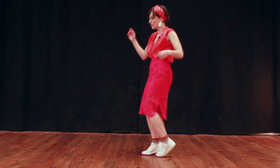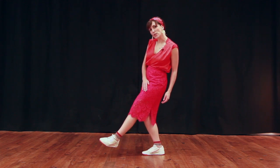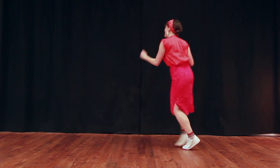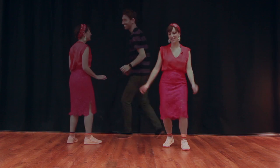And then I hold on one and on two, as I step on my right foot, I kick forward with the left. One, a, three, four, five, six, seven, and a one, a, three, four, five, six, seven, eight.